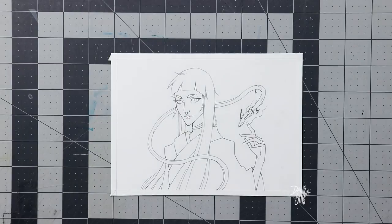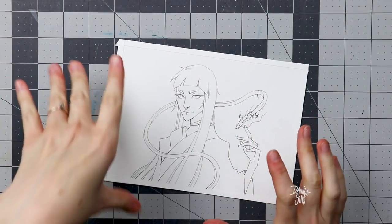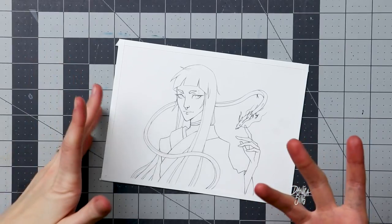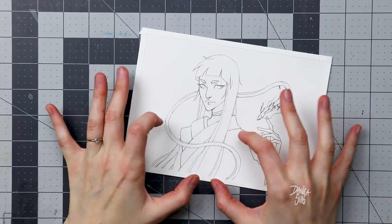Hi guys and welcome back to another video. Today I'm going to do a bit of an experiment and mixed media piece. I am really excited about doing some new things with the way that I approach my artwork. It's really fun to spice things up a little bit, but what I want to do today is I want to incorporate some paper into this illustration.